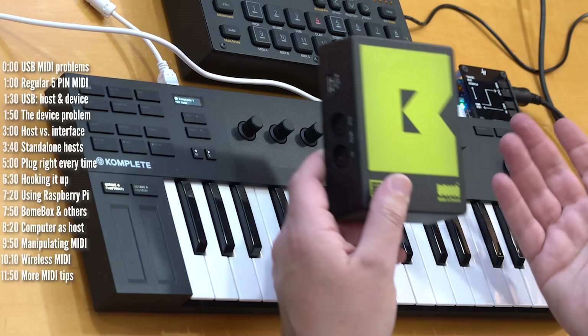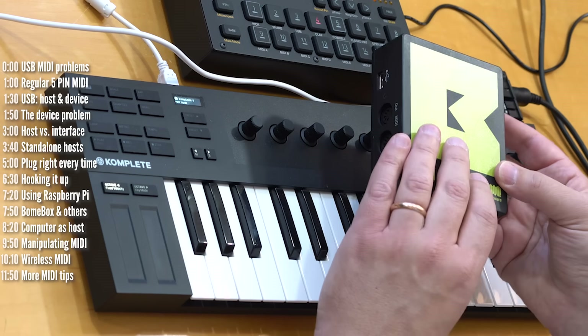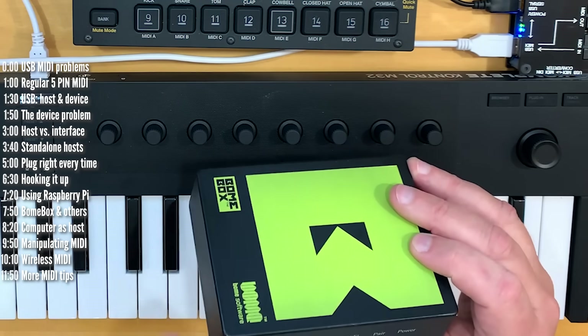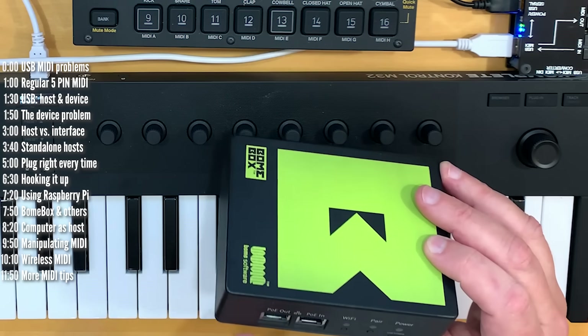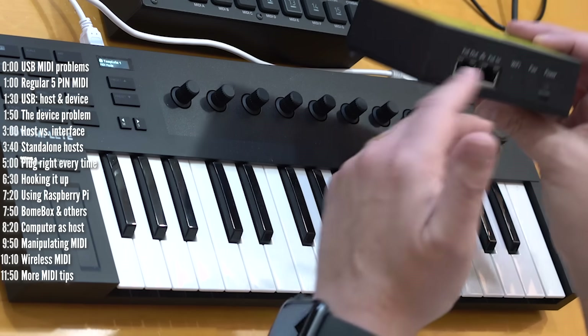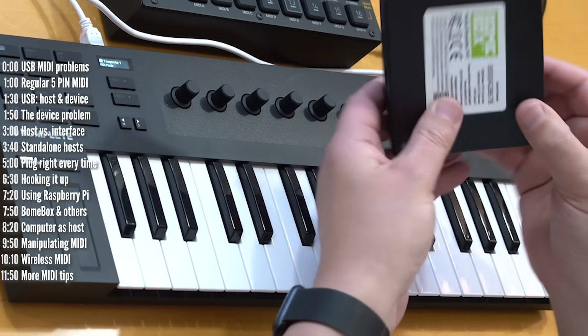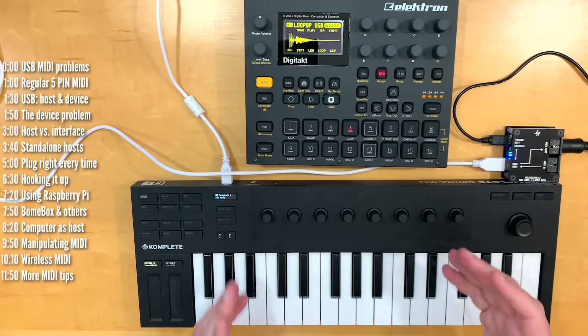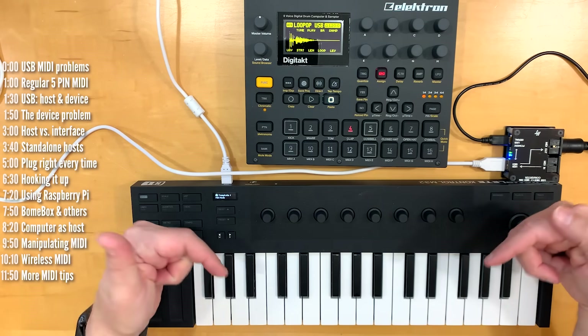A higher-end, non-computer-based option is the Boombox from Boom. It's on the more expensive side, but the advantage is that it also lets you manipulate MIDI data as it's passed through — from simple transpositions to complex conditional manipulations. This also works over Wi-Fi and Ethernet. I'll link to a few more hardware-only options in the description below.